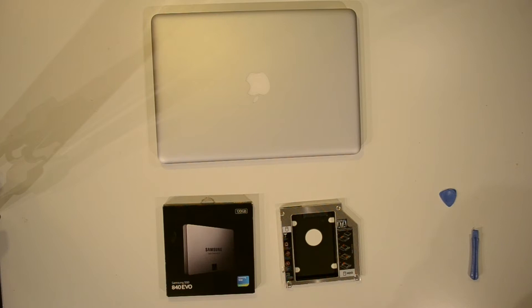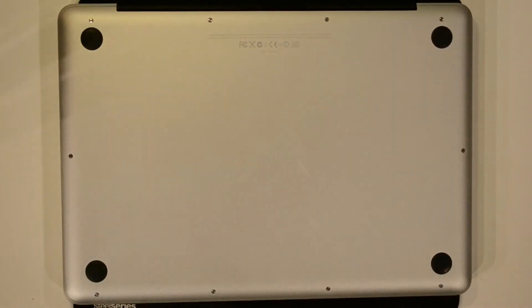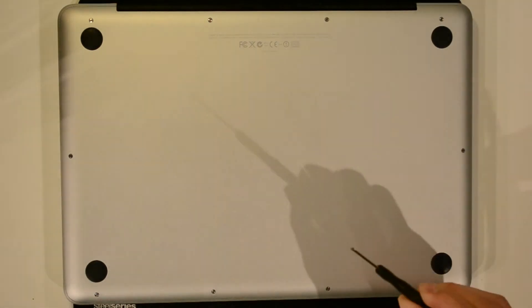Let's get started. You should have shut down your Mac completely. Just in case, take a backup on a USB disk or anything, just to be sure you have your most important files in a safe spot. Now go ahead and turn your Mac upside down.